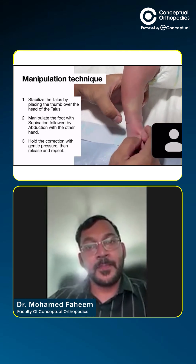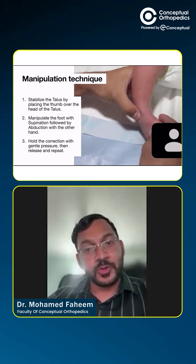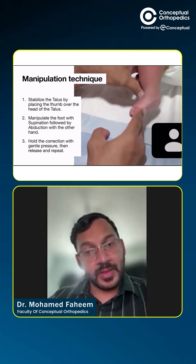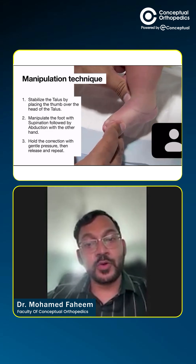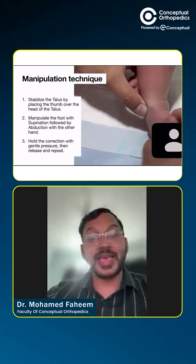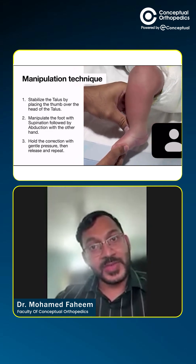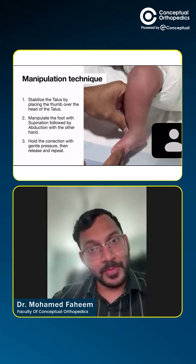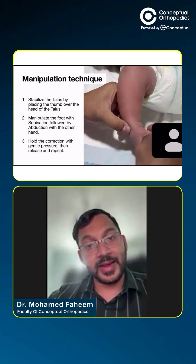We stabilize the talus by placing the thumb over the head of the talus. The talar head is just anterior to the lateral malleolus. If we go inferior to the lateral malleolus, we reach the calcaneo-cuboid joint — we don't do that. Once we stabilize the talar head with the thumb, we hold the foot with the other hand.